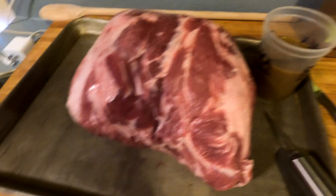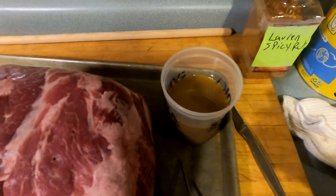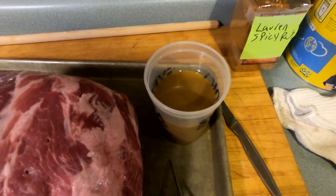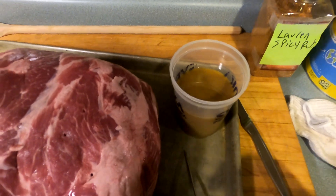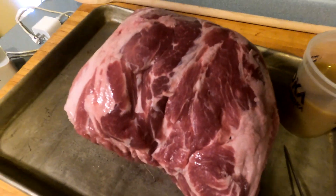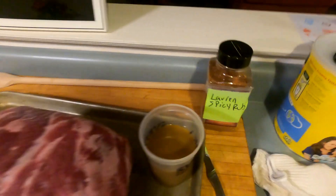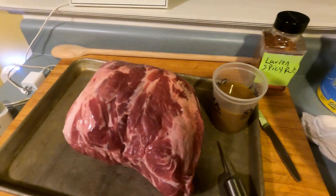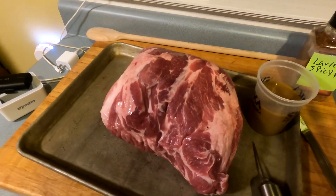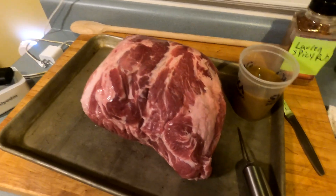So we have this pork butt. I have my concoction here that I'm going to inject with my injector. What this is is just orange juice, Worcestershire sauce, and about 4 tablespoons of sugar. I'll mix that up and inject the meat with that. And today I'm using Lauren's Rub — Lauren O'Reilly from YouTube sent me the recipe. It's a spicy rub but it does have some sugars in it, so it'll be good for this project.